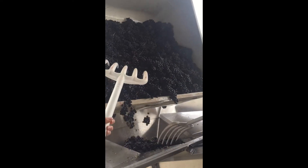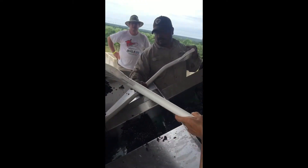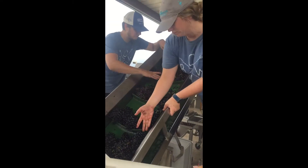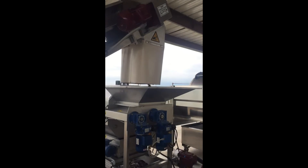This is the actual crush pad in motion. The grapes are coming out of the bin and traveling up the lift. We kind of sort them, look at them, make sure there's no foreign objects. They drop into the crusher.